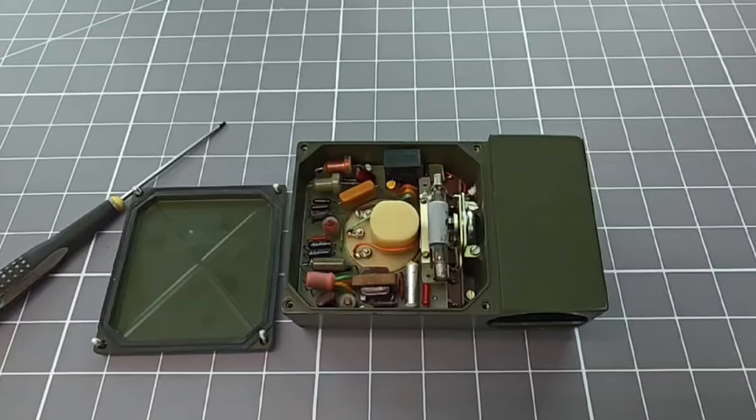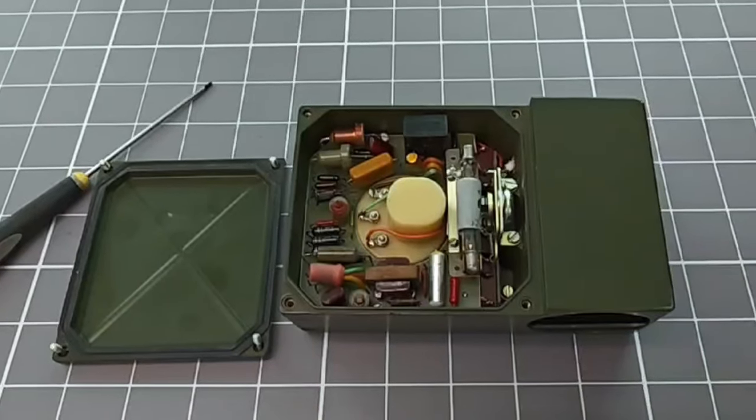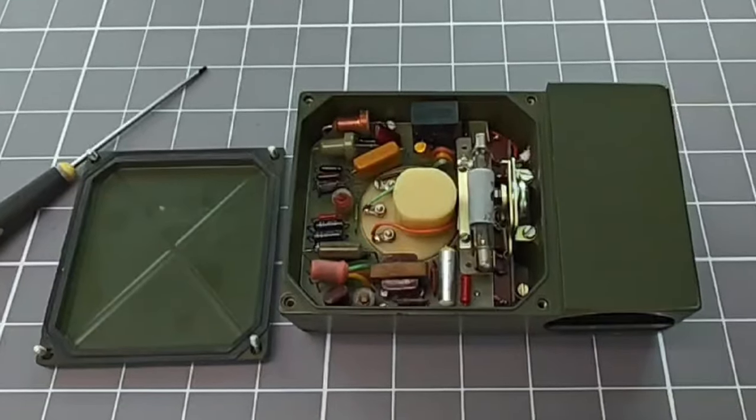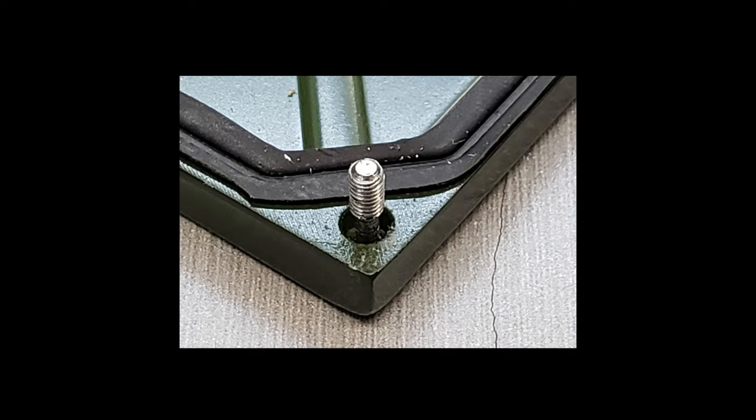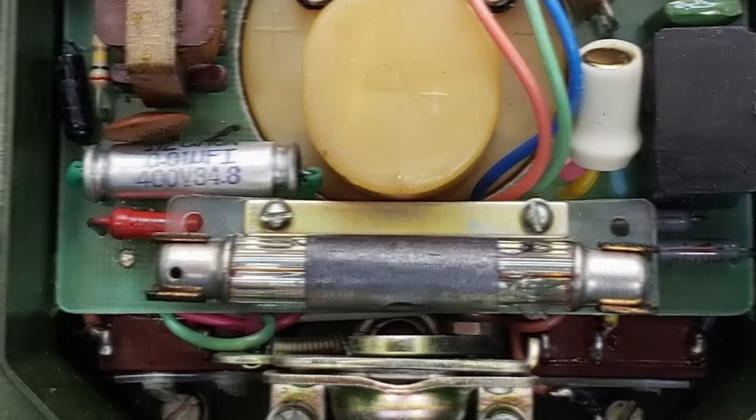As soon as you open the device, it is obvious just how much effort has gone into making it waterproof. There are decent gasket seals on every mating surface. A nice touch is the captive screws on the back cover, which simplifies the process of repairing these things in the field.